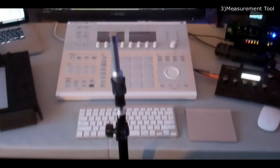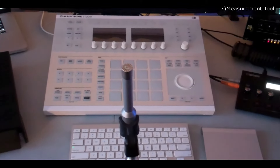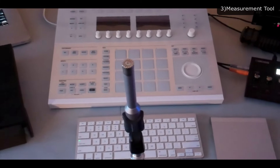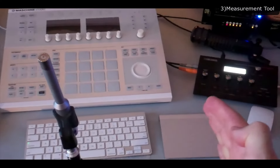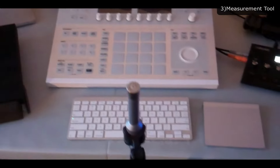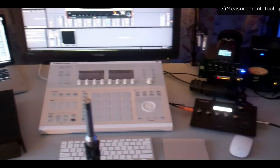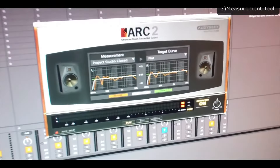That's the omnidirectional mic by ARC 2 pointing up to the ceiling, one of my listening positions relatively close to the monitor. When you set this up, you're supposed to measure at least 7 positions in the room. You start with one position, take two measurements — it sends two signals to each of the speakers. It's super annoying, so make sure you don't do it at night. Then you move it a little to the right, a little to the left for two more measurements, then move the whole thing further back in a symmetrical pattern, perhaps to the client or chill couch.